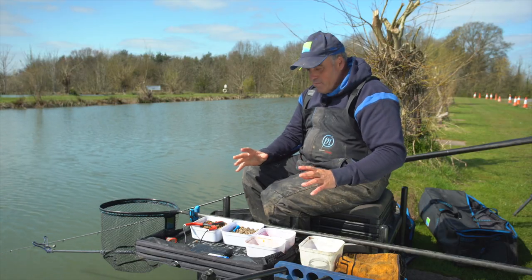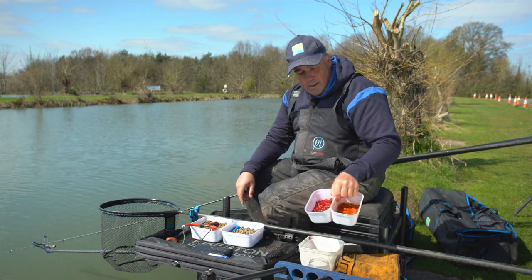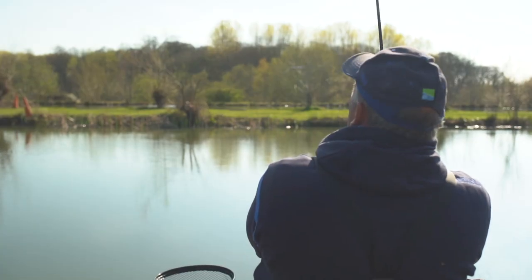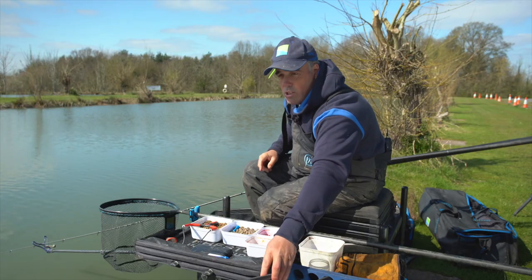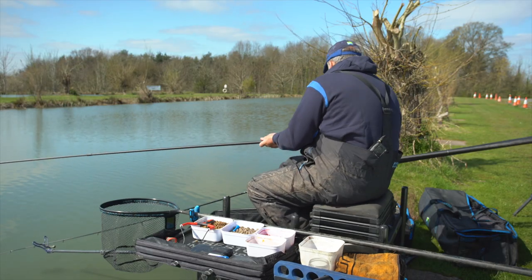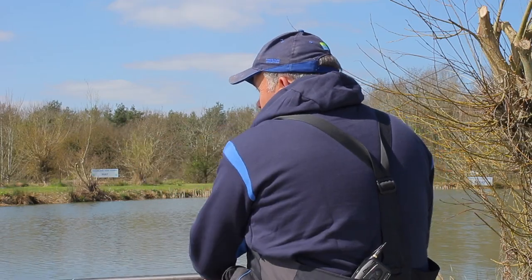My bait tray is nice and simple for this session. I've got some six mil hard pellets and my eight mil expanders — a couple of different colored ones that I'll show you later. Different colored hook baits make a big difference, whether you're fishing a method feeder or otherwise. I'm going to start on a little bomb, chucking it to the far bank, then fish the pole a bit later. I want to prime my pole spot and hopefully get some bigger fish in, so I'm just going to pot in some six mils. It's nice and warm so I'm not putting loads in, and I've set out to fish a top kit plus two — keeping it short.